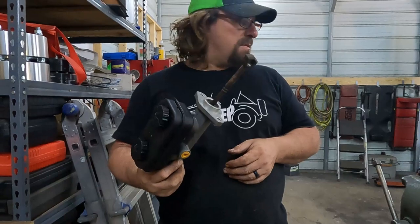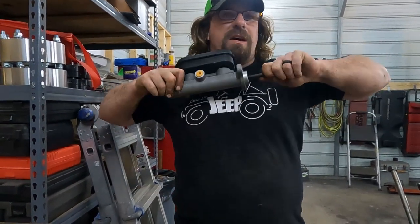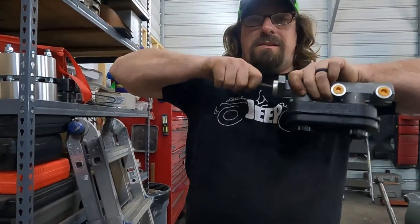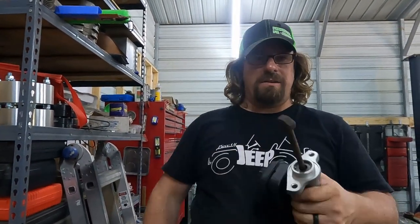I literally took it out of the old master cylinder and popped it into the new master cylinder, and the little plastic clip hooked it right in. It's not coming out — that's perfect, because I was wondering how we were going to deal with that, so bonus.